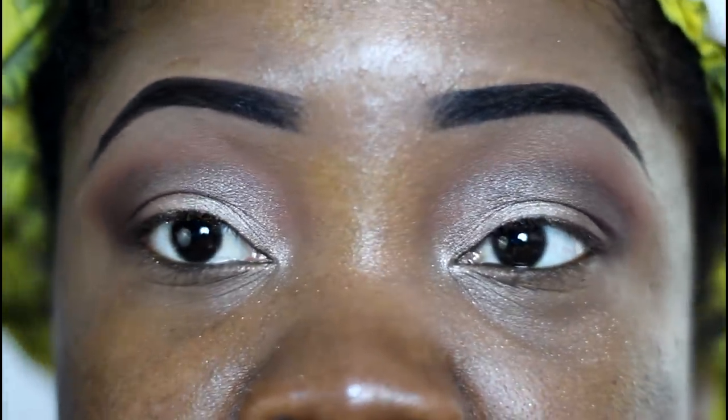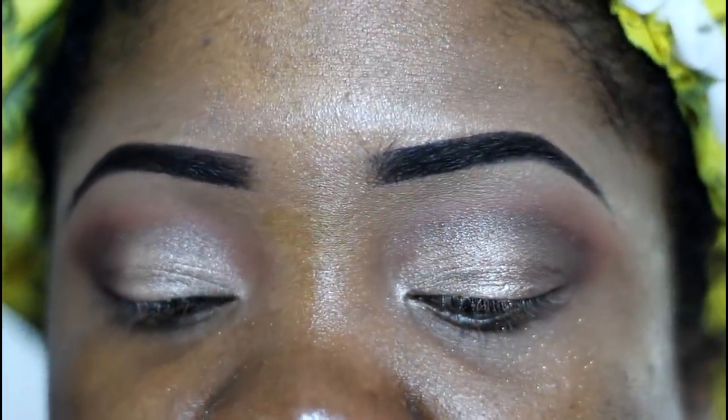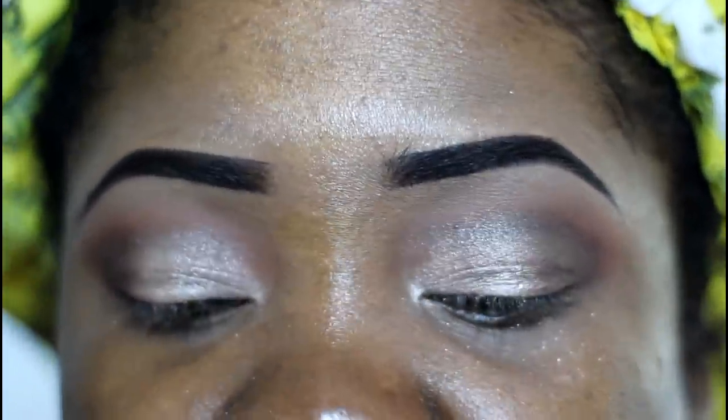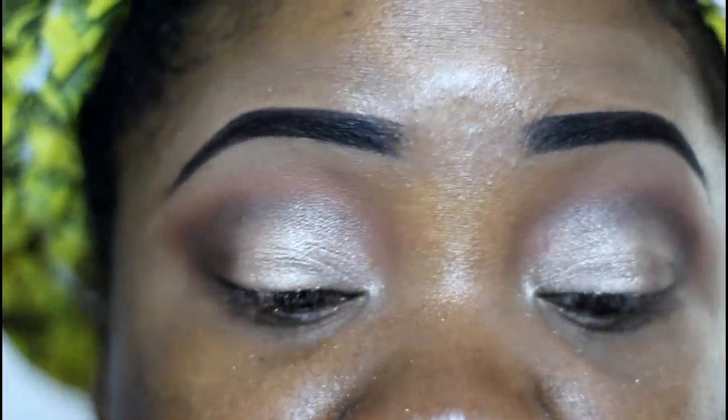For those who want to go even more dramatic — say a neutral look for an evening affair — you can add a little black or a deeper color. I have a color called Burnished Brunette, it's nearly black. I can add that in the outer corner as well, and in the bottom lash line right here in the corner, and smoke it out — using that same brush.